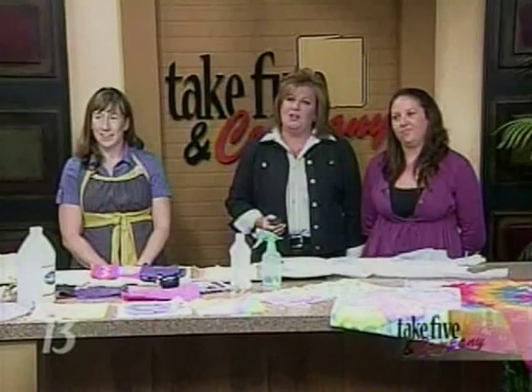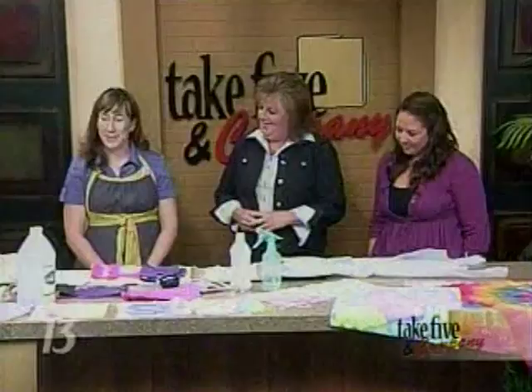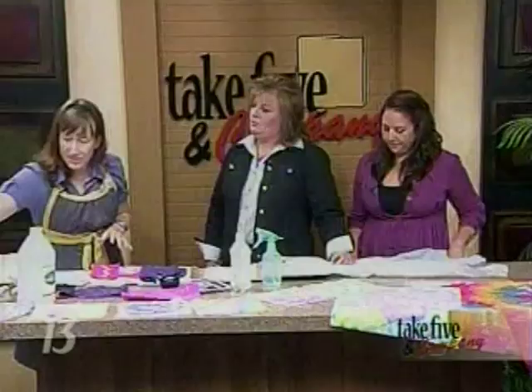Today we're doing a craft project with a couple of items many of us may already have at home. Jennifer Ackerman-Haywood from the Grand Rapids Press and Craftsanity.com is here to show us some simple ways to bleach and dye fabric. Good to have you back. We're going to do some projects with things you can find around the house.